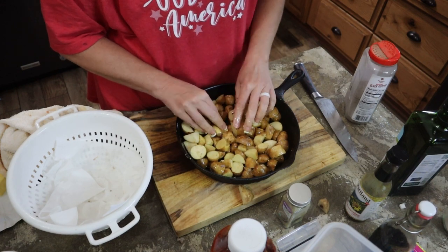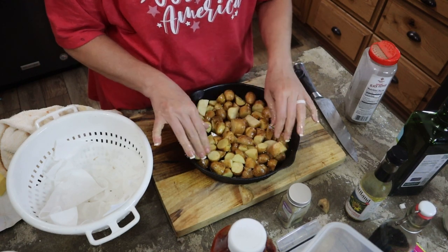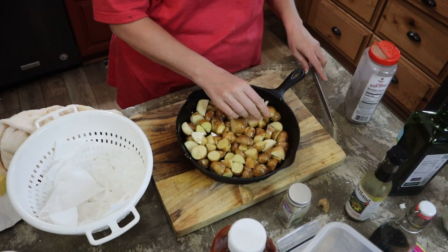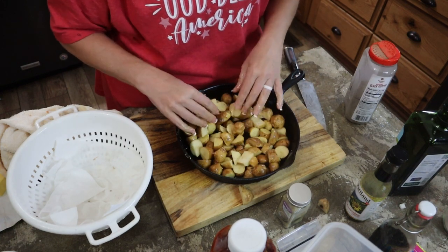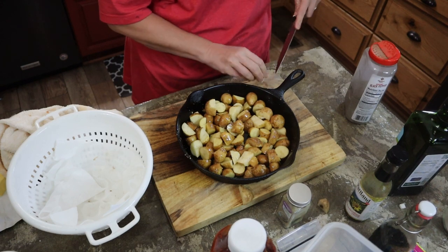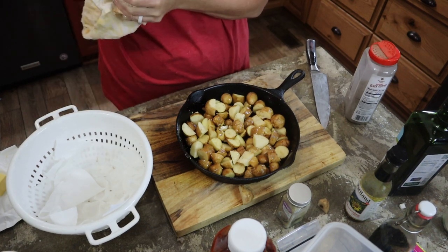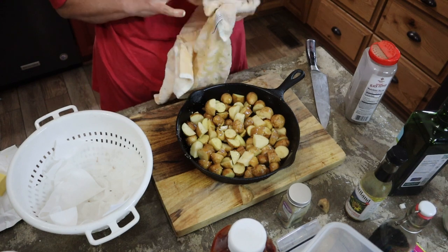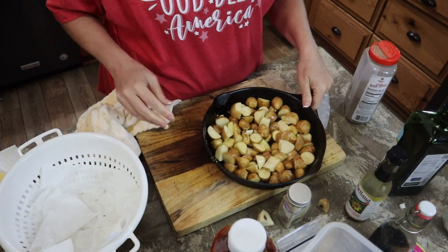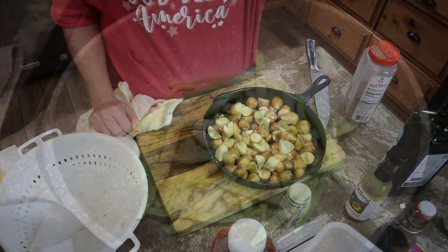Now because these aren't in a single layer I will be giving these a toss every once in a while while they're in the oven. I'm going to wait just a little bit before I put them in. Seems like all of my dishes have got a similar taste profile. I'll be back when our meatloaf has been in for 30 minutes.